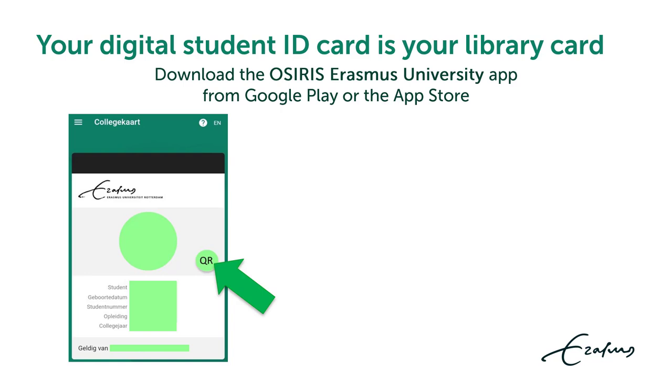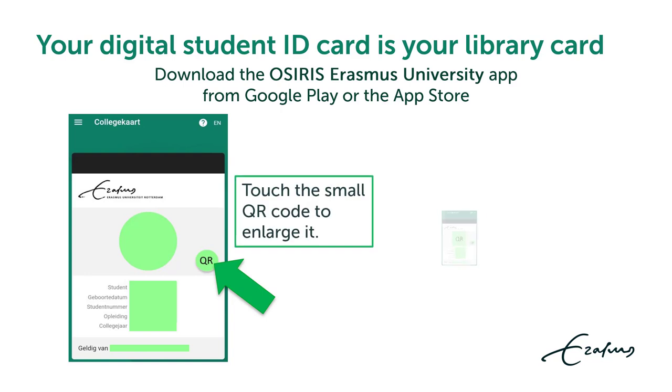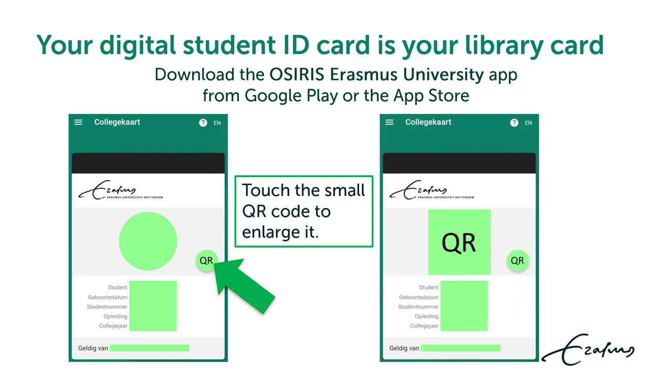Your digital student ID card is your library card. Download the OSIRIS Erasmus University app from Google Play or the App Store. Open the OSIRIS app on your phone, enlarge the QR code of your digital student ID by clicking on the small QR icon, and then hold the QR code under the scanner.